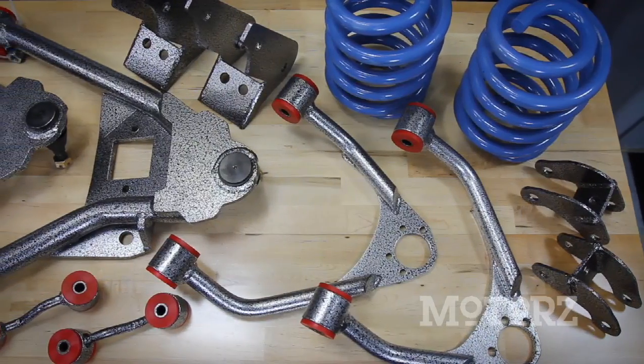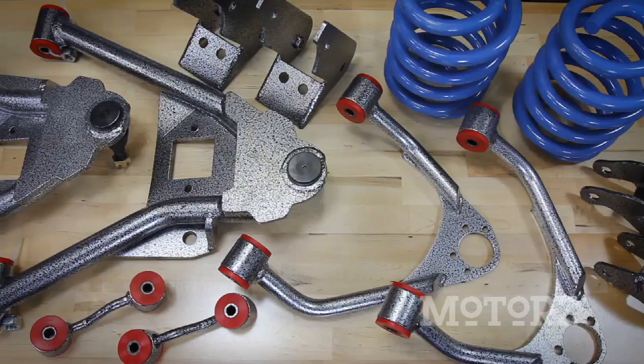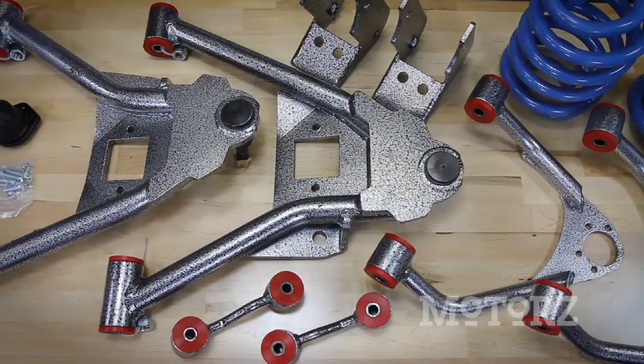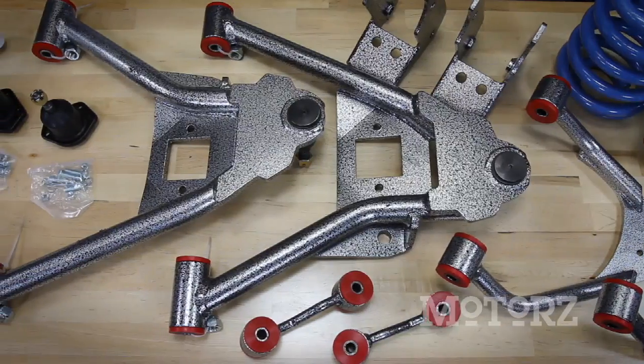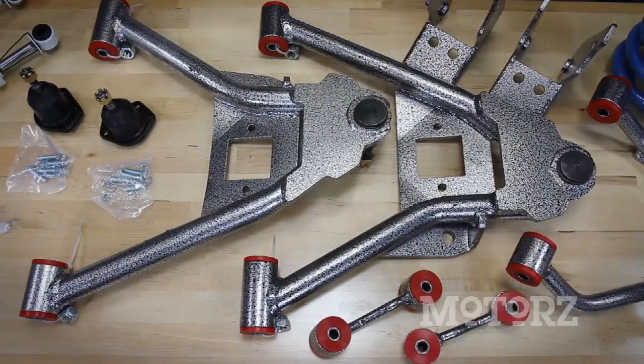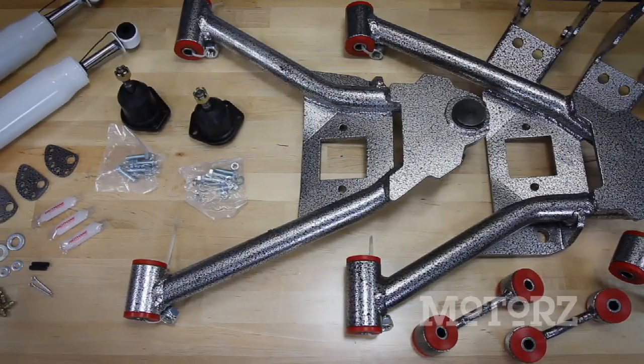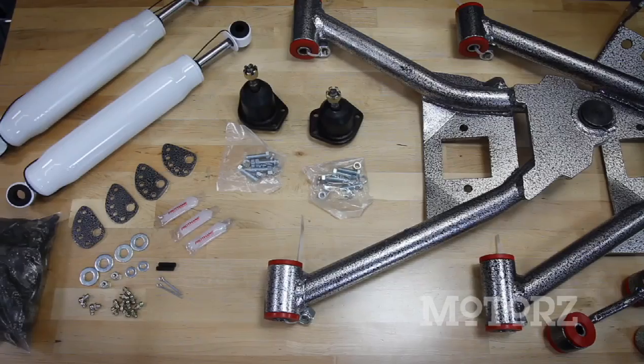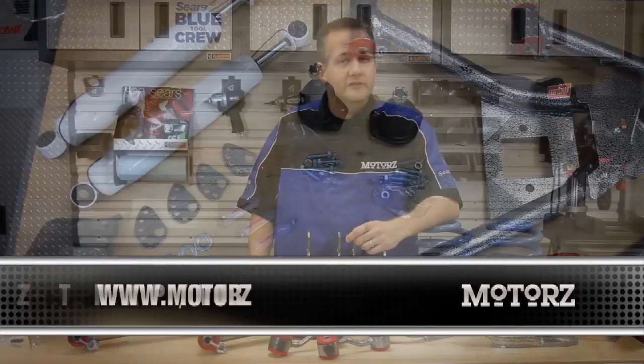This is a complete kit and includes everything you need to drop your vehicle 3 inches in the front and 4 in the back. This includes front upper and lower control arms, a set of lowering springs in the rear coupled with lower shock extenders, trailing arm brackets, and new sway bar links. With this DJM kit, we included their CalMax shock absorbers designed specifically for trucks and SUVs.